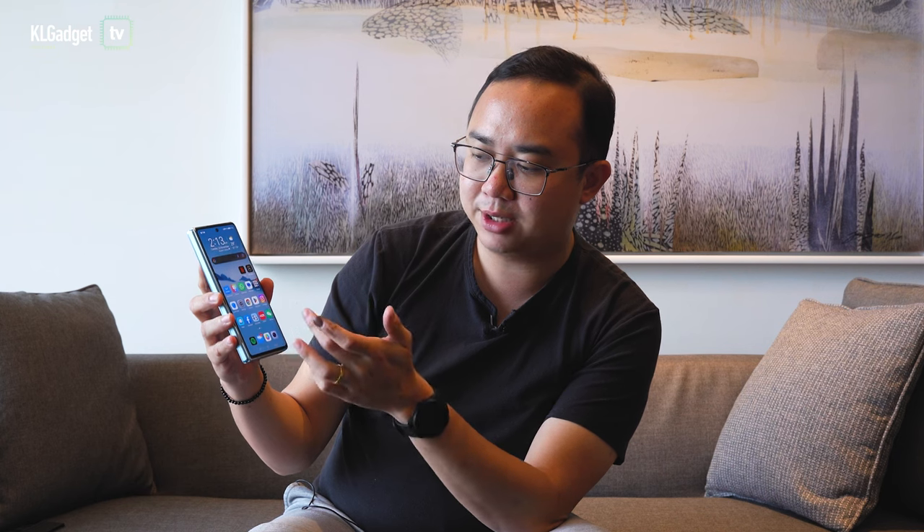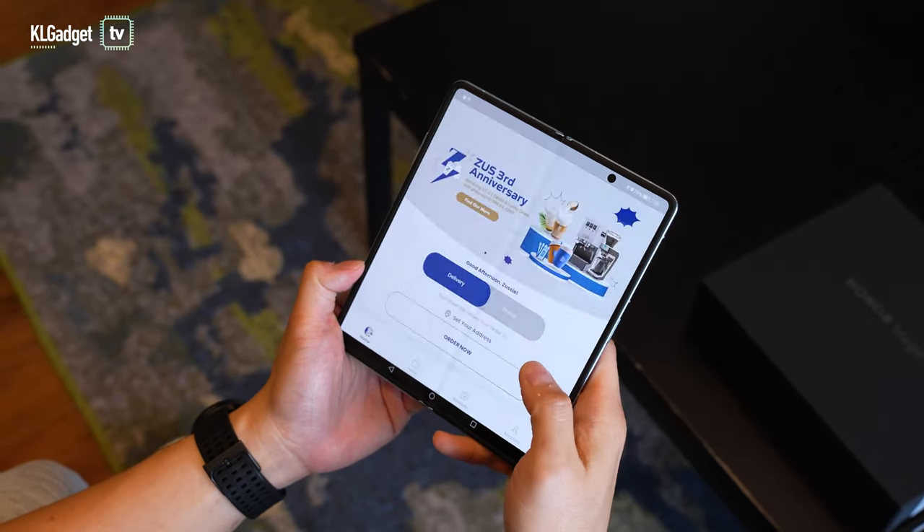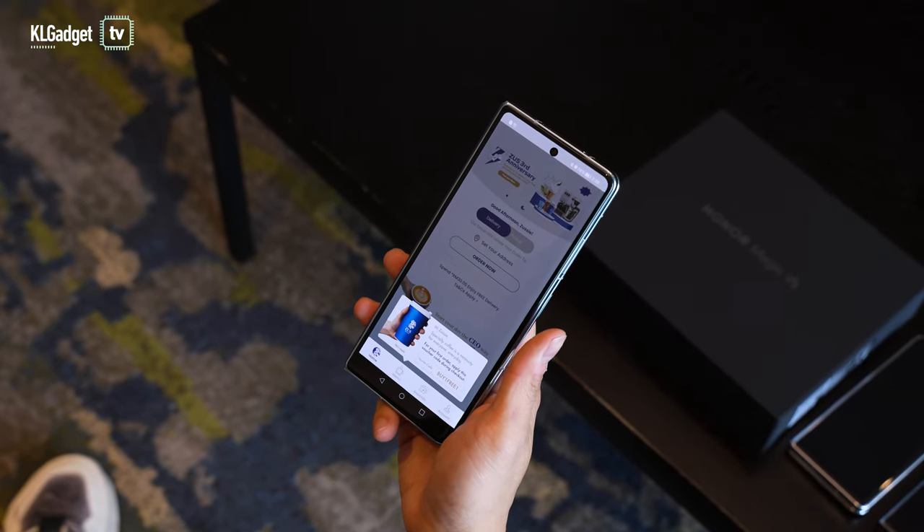Let's do a simple demo on the home screen. I'm going to launch an app — let's say Zeus Coffee. When I unfold the display, boom, it goes into full screen, and once I close the display again it just resizes instantly. This is amazing — it's something I can't see on Samsung's Galaxy Z Fold 4, and something they really should have done well since they are the pioneers in foldable phones. But Honor's Magic UI 7.0, based on Android 12, has actually one-upped Samsung.